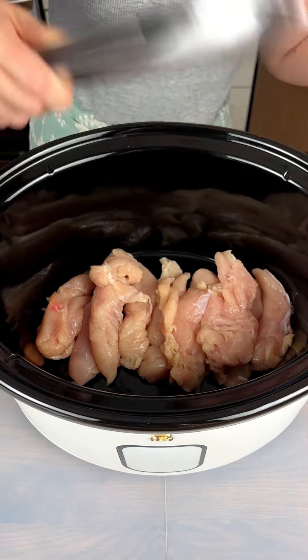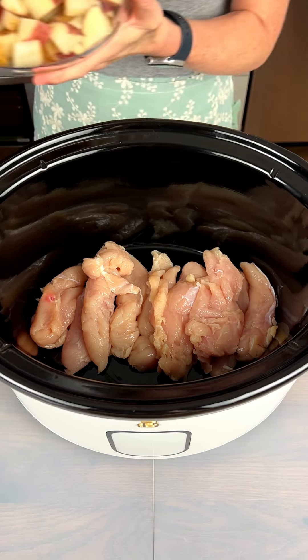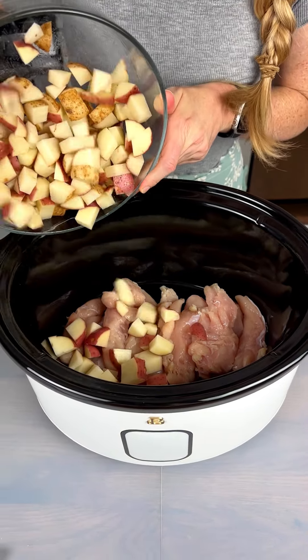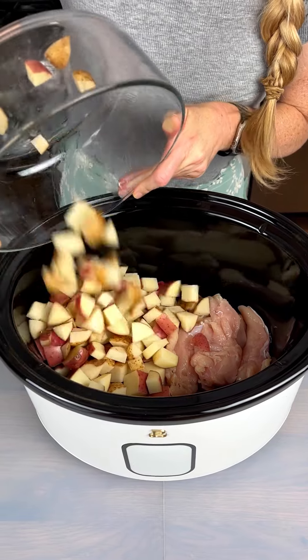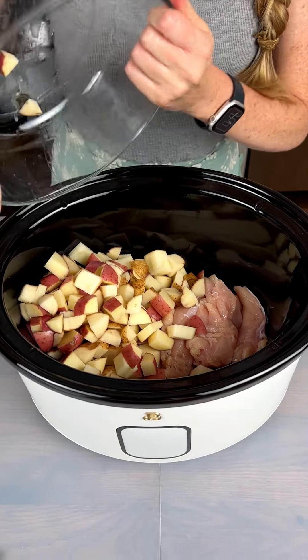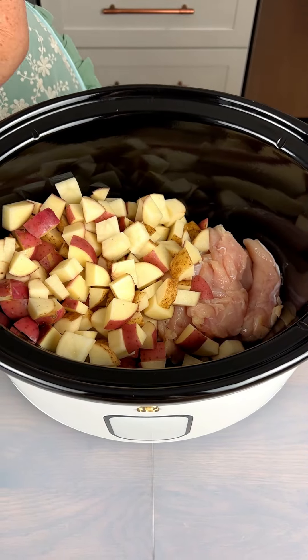Loading in these chicken tenders — we're making a big dinner here. A mixture of potatoes: red potatoes and russet potatoes that we've cubed up. It's about four red potatoes and two russet potatoes. Putting them all in there — lots of potatoes.